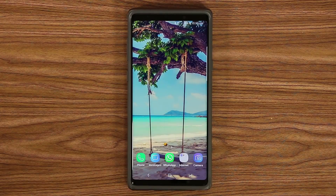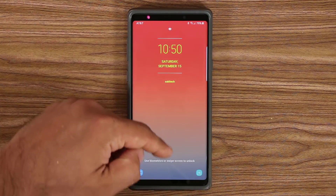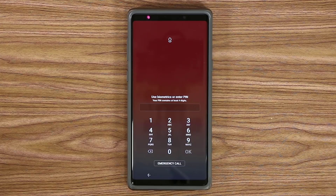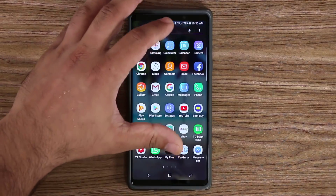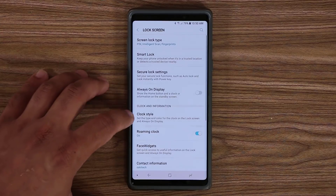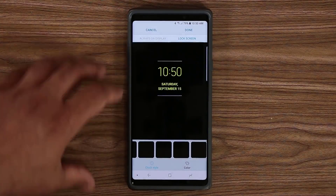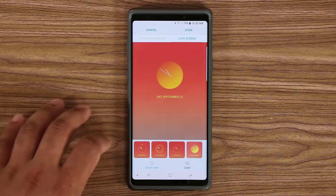Next I want to talk about the lock screen. If I go to my lock screen right now you'll see a certain clock style. You can change that to anything you want — it's something we see all the time so it makes sense to customize it. Go to Settings, then Lock Screen, then Clock Style, then select Lock Screen, and pick any clock style you want from there.